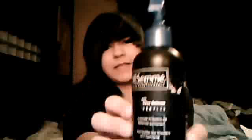Hey guys! I'm going to be doing a review on Tresemme Simply Mold Fruits. That's a little quick. I got mine at liquidation for $2.50.